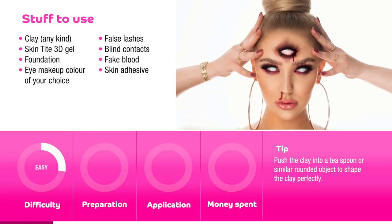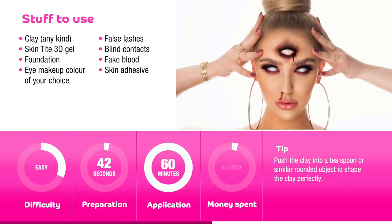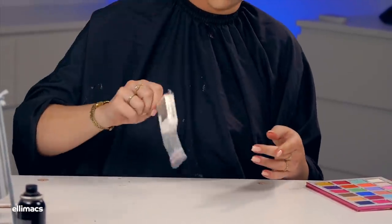Hi everyone and welcome to a new tutorial. This one takes about 35 to 42 seconds to prep, about an hour to apply, and we spent a tiny amount of money on that 3D goo gel. So let's do this — and as you can see, a new set is taking place.